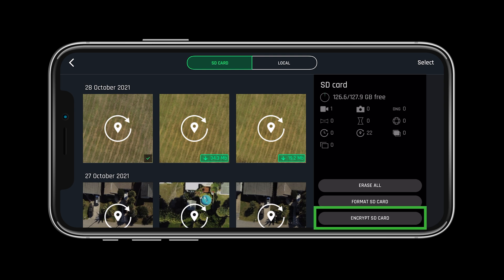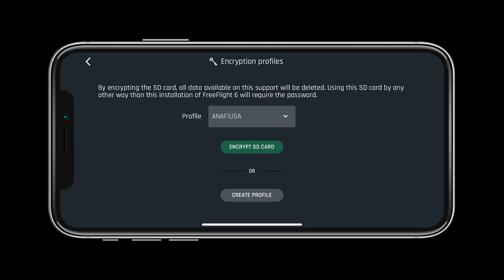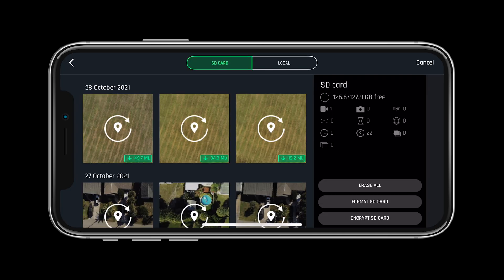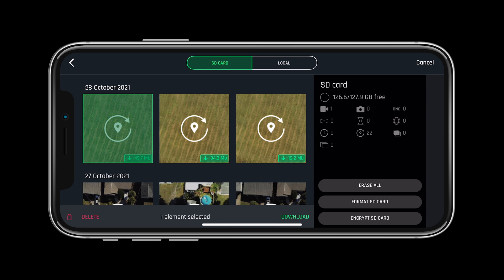Let's look at encrypting the SD card. To do so, simply select 'Encrypt SD Card,' then you will be asked to set your profile name and password. Once encrypted, there are only two ways to view the images on the SD card: through the FreeFlight 6 gallery,